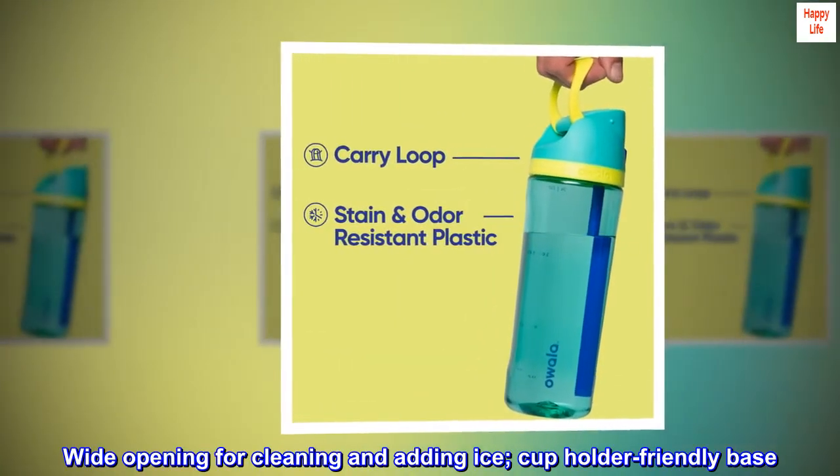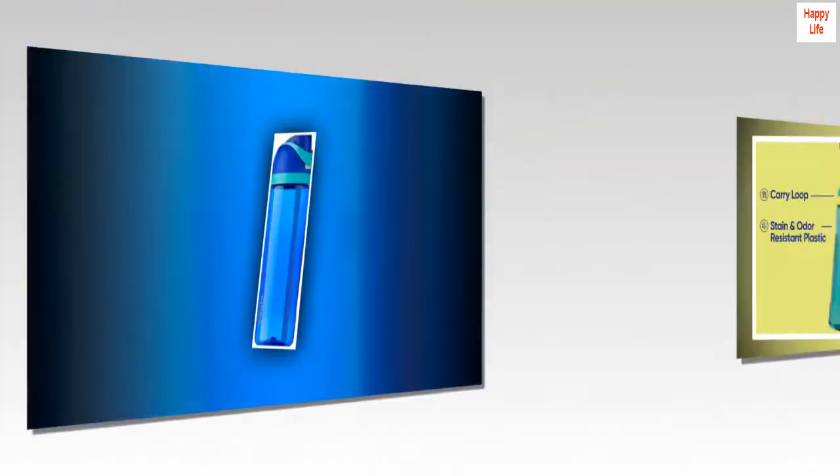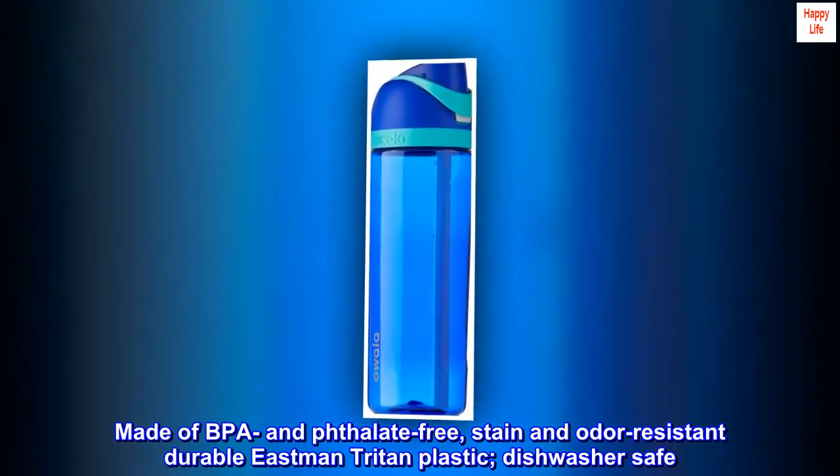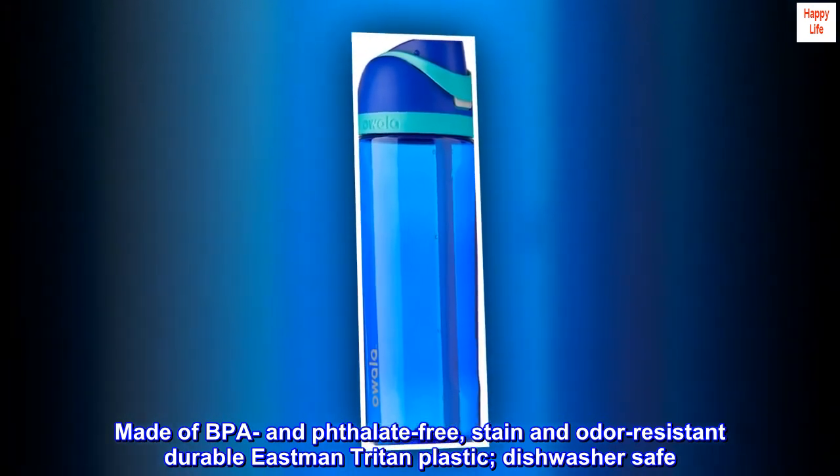Wide opening for cleaning and adding ice. Cup-holder friendly base. Made of BPA and phthalate-free, stain-and-odor-resistant durable Eastman Triton plastic. Dishwasher safe.